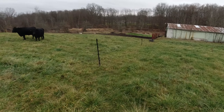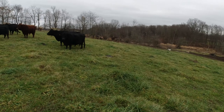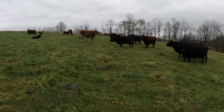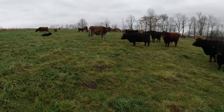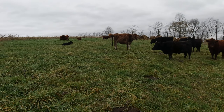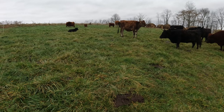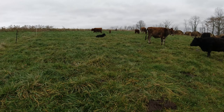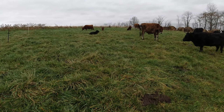I have done fall grazing in the past — last year and years prior. But the one thing I think I was missing is a lot of folks say graze it how you would during the summertime. So if you normally graze the one-third theory, that's how you should graze in the fall. If you're an ultra high density, supremely long recovery time grazer, then that's what you should do in the fall. And I think that does make sense for me, because if it's good in the springtime and summertime, it'll be good in the fall time.